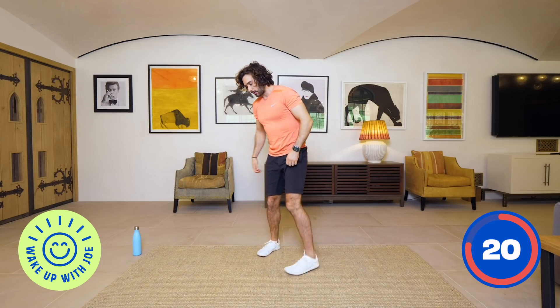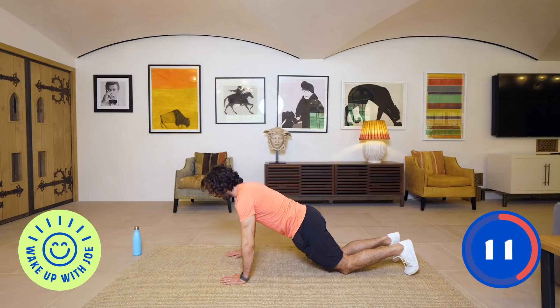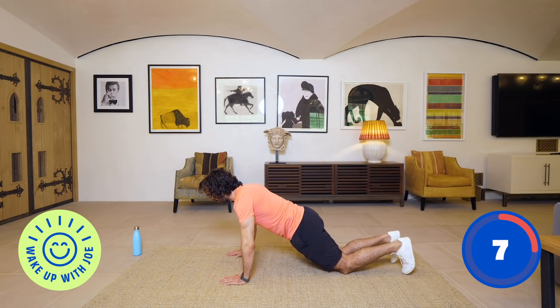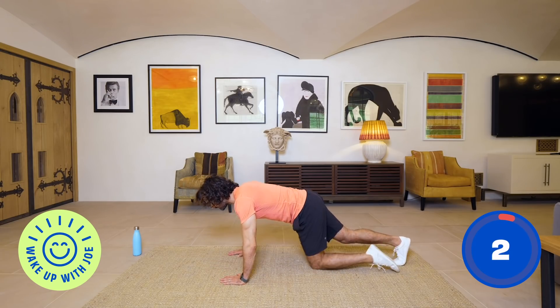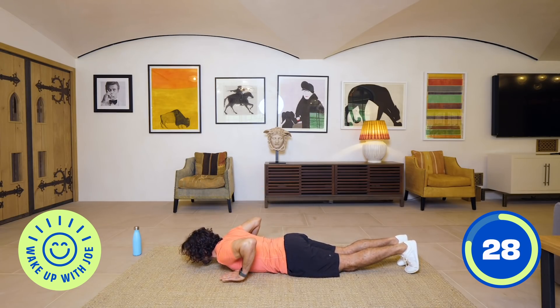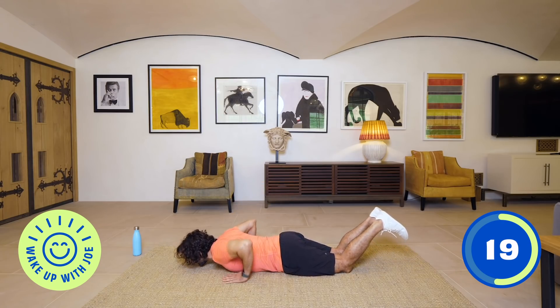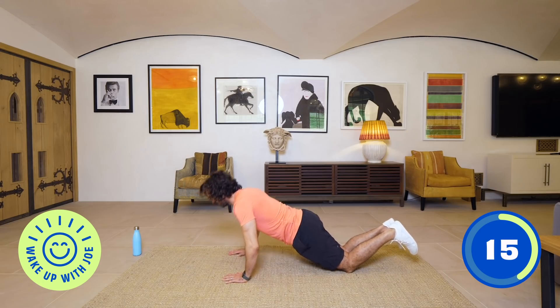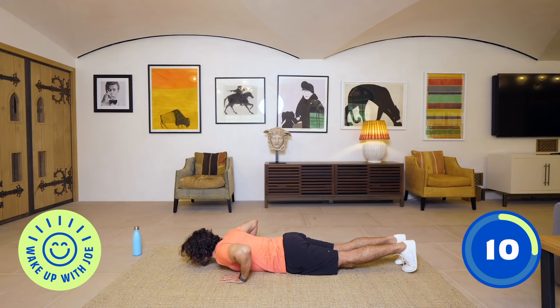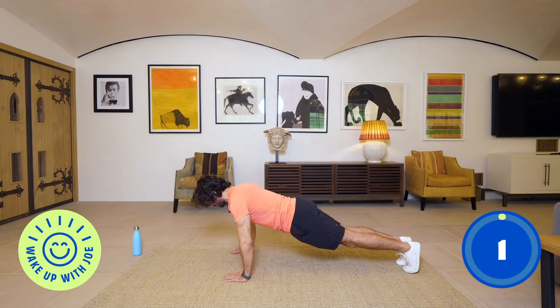Next exercise is going to be a hand release push-up. You can do this from the knees if you want — you come down, chest hits the floor, release the hands and press up. Or you can do the full push-ups — that's obviously much harder on the core. Release the hands, press up — there's no cheating on this one. If your back's arching, you haven't got the core strength; I'd rather you do it from the knees. Abs tight, press up, come up in one straight line. Remember we're doing 15 moves, but the last five is a five minute abs finisher.